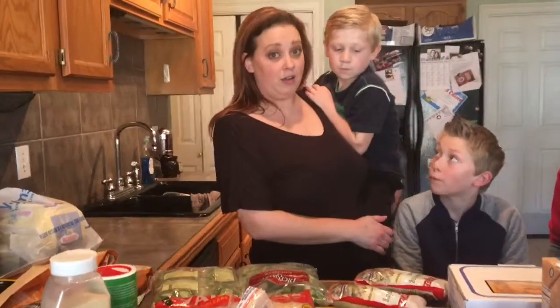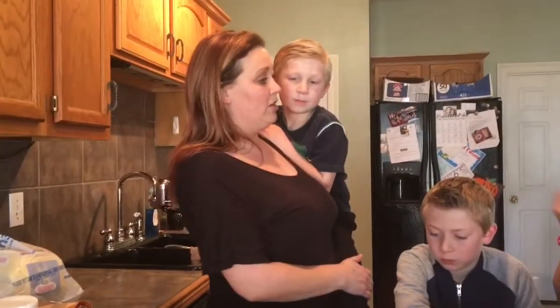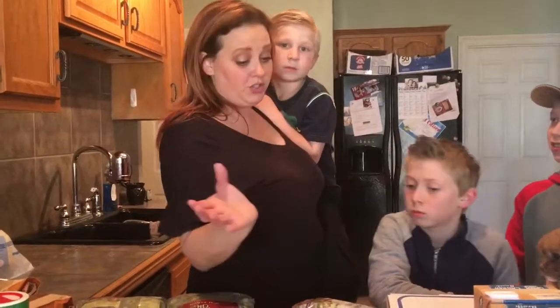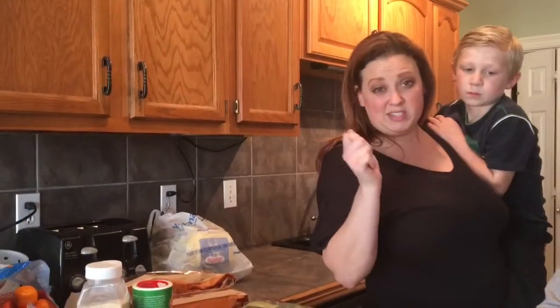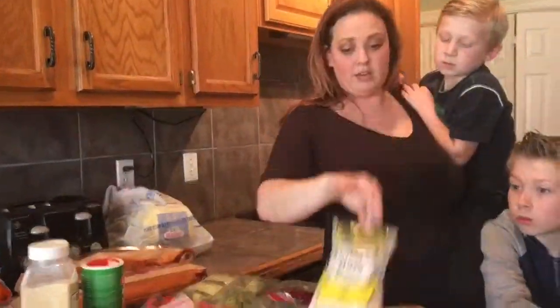Hey guys, today we're making gumbo! Now a traditional gumbo you start with a roux, which is flour and oil, and you brown it till it's brown brown brown and it takes forever. We don't have no time for that, so we are going to use a gumbo base.